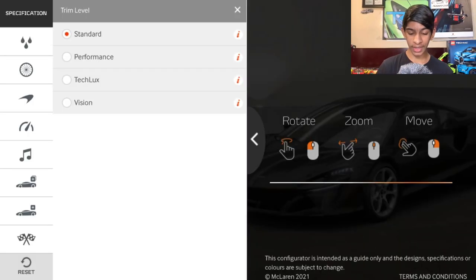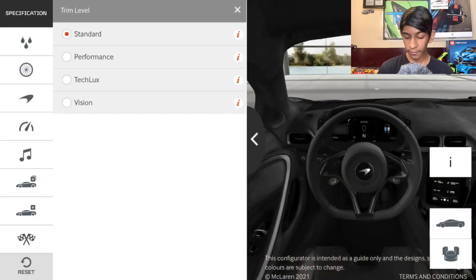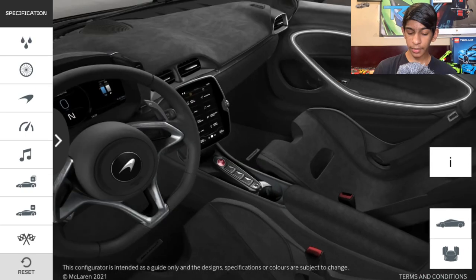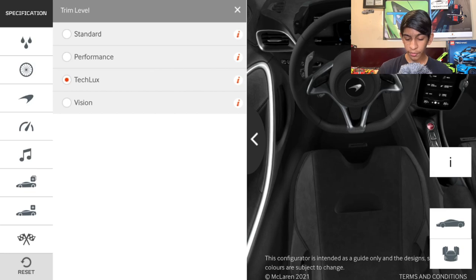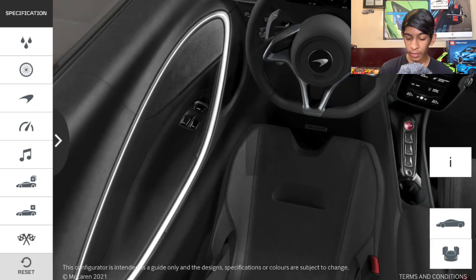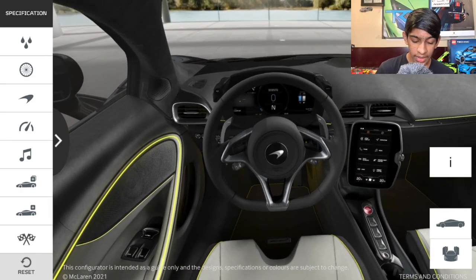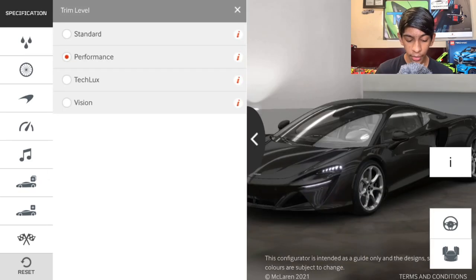We're going to click 'Design Your Own.' First we have the specification and trim level. Looking at the interior: the standard is first, then the performance package which looks really awesome with chrome trim around the door. Third is the tech lux which makes the interior a bit brighter, and fourth is the vision trim with black alcantara, white seats, and a lime green door effect. I like the performance trim the most, so we're going with that.